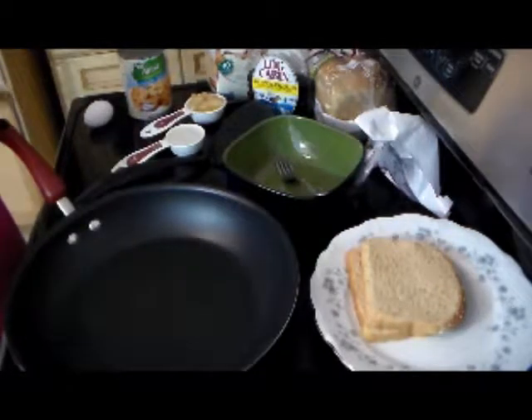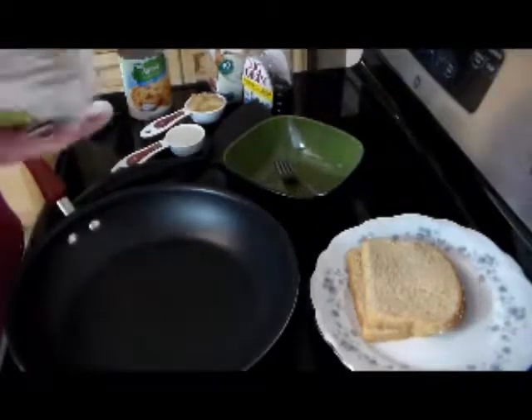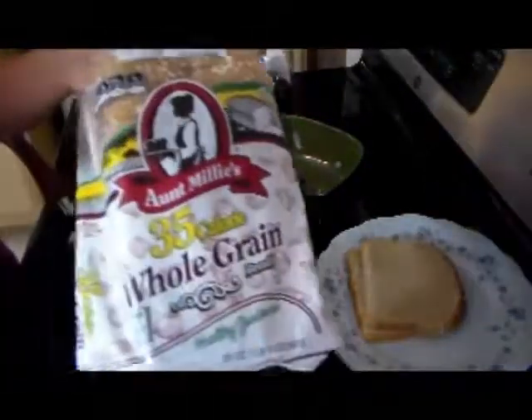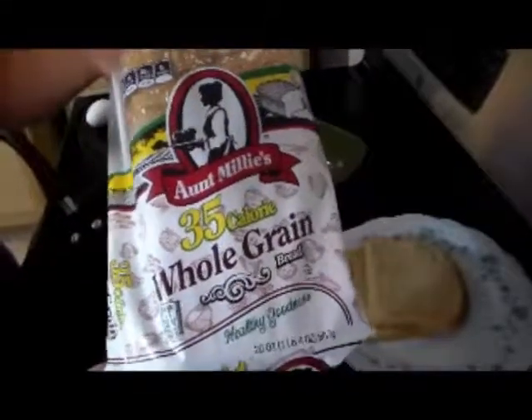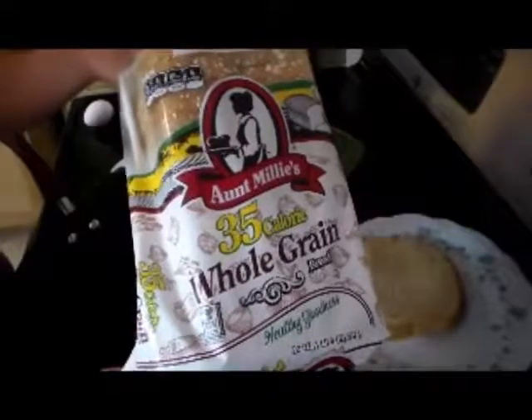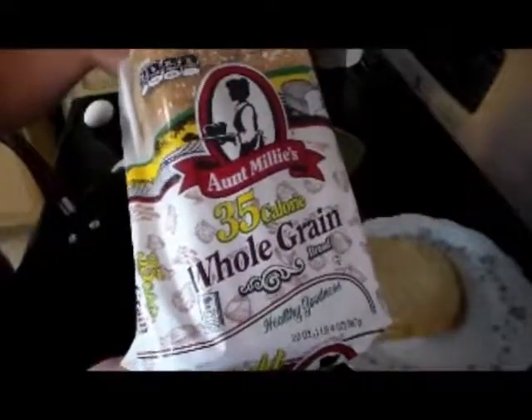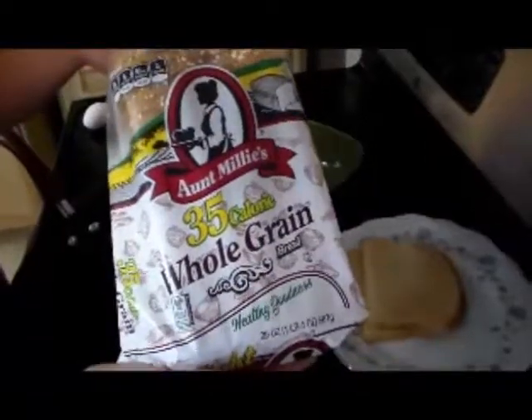First, let's talk about some of the products we're going to use. First and most importantly, the bread — see, it says whole grain, and that is a 35-calorie bread, per slice. So 70 calories for our two slices. Whole grain is important because it is very nutritious.